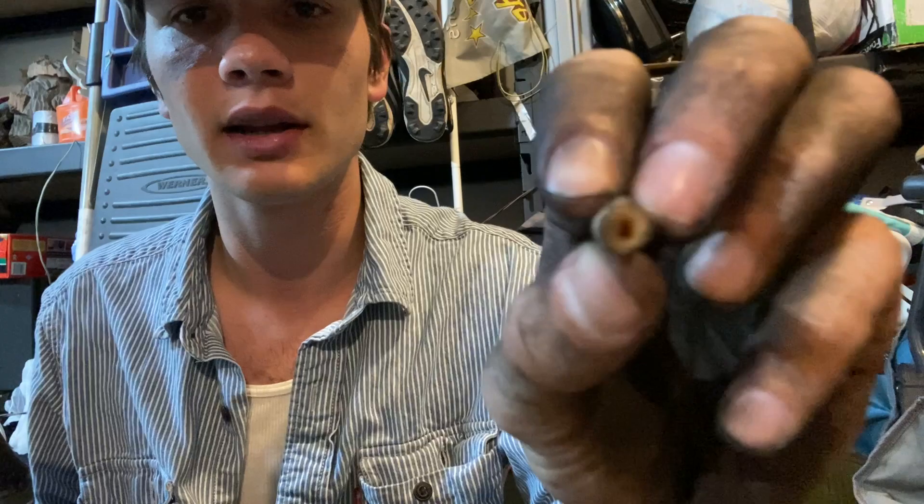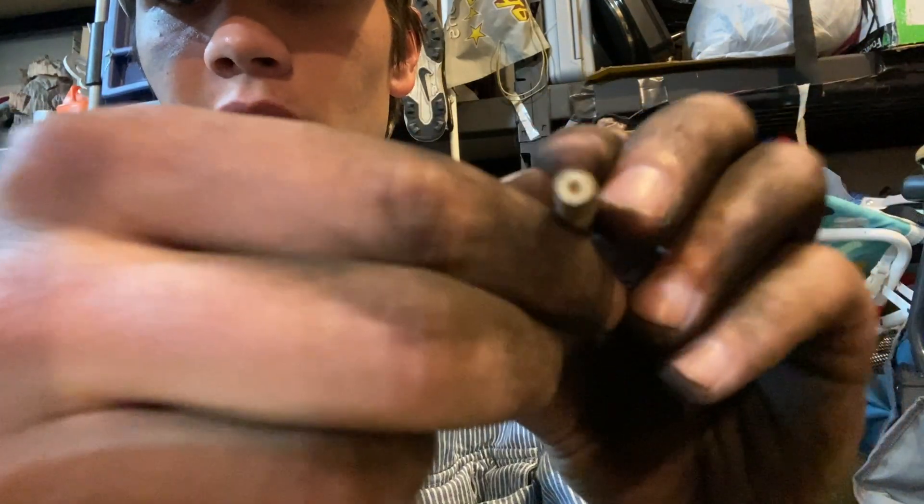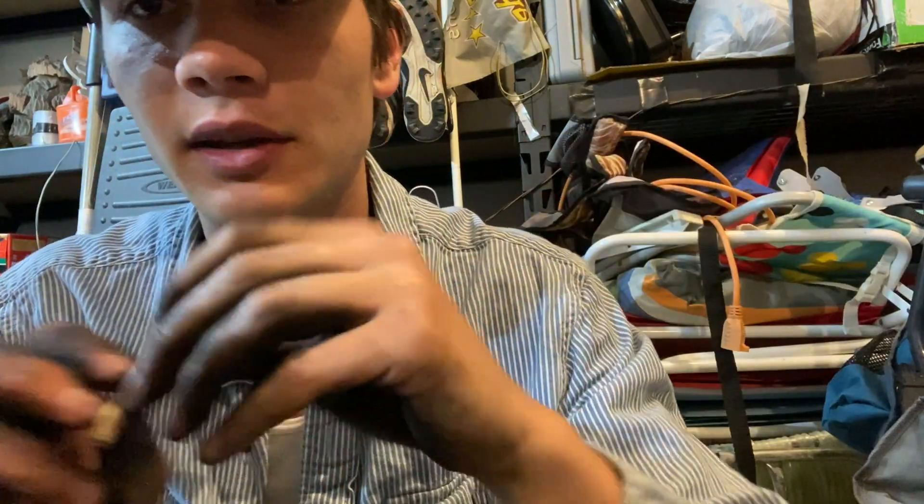I'm putting this side in the actual pipe because the hole is kind of funky. I'm putting that side because the hole's perfect.